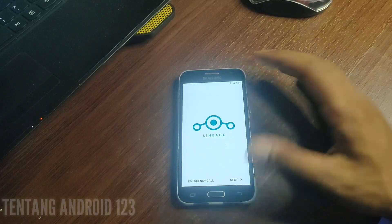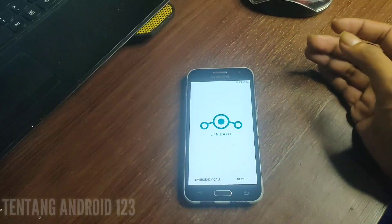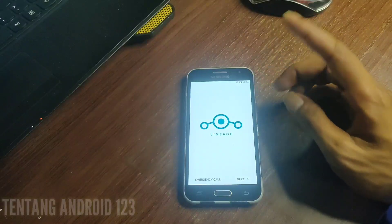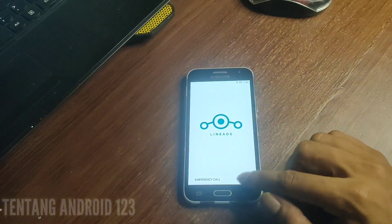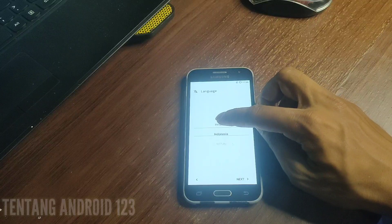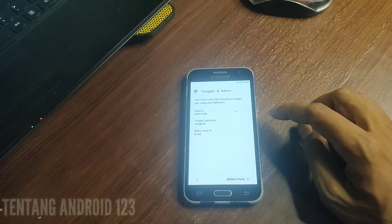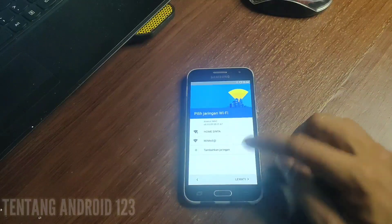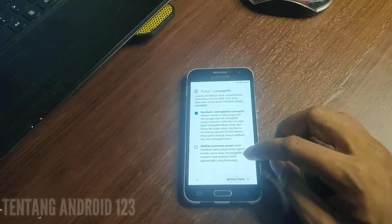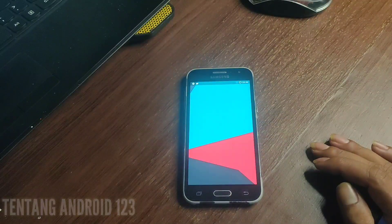Oke teman-teman, kita sudah berhasil masuk ke tampilan awal dari Custom ROM LineageOS 14.1. Selanjutnya kita tinggal set up atau setting seperti biasa layaknya HP baru. Kita pilih bahasa — ini bahasa Indonesia yang saya gunakan. Selanjutnya tinggal klik berikutnya, dan kita klik lewati.